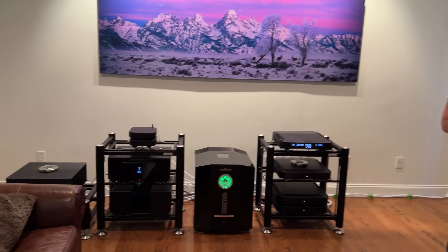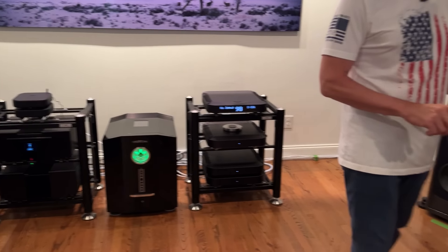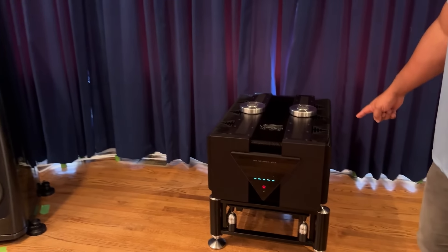My personal philosophy was rather than spending a lot of time buying and selling and losing money on individual components, if I could do things up front and do it right the first time, that's what we did. So let's talk about what we added this second time around. We went from the Ref 6 preamp to the Commander preamp, and from the Boulder 2160 to the Apex stereo amp.